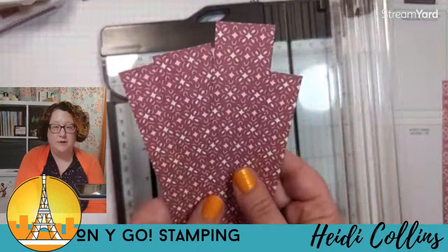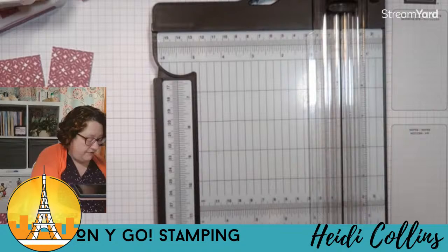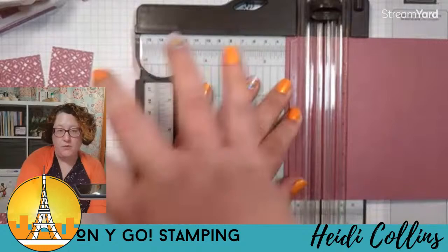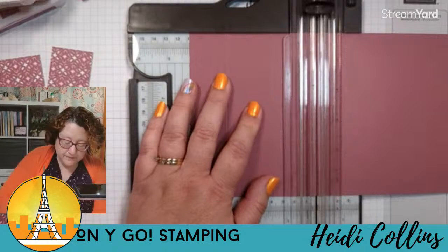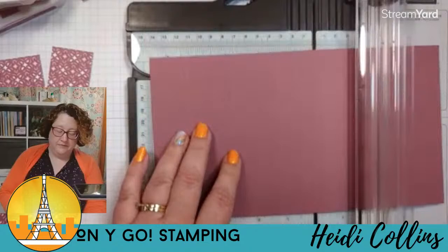That's all the paper we need to cut for this one — four pieces at one and three-eighths by five and three-eighths. Don't put your trimmer away because we have to do some scoring. You have a big piece of moody mauve in your supplies. We need to score it at one and one-quarter, two and three-quarters, four and one-quarter, and then finally five and three-quarters — all going the long way.